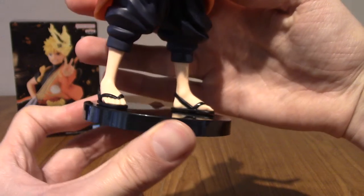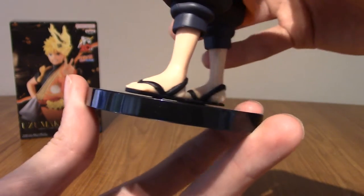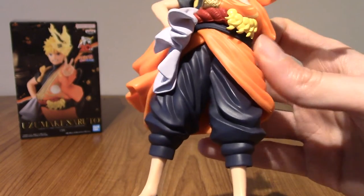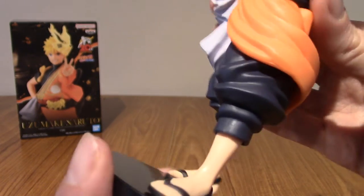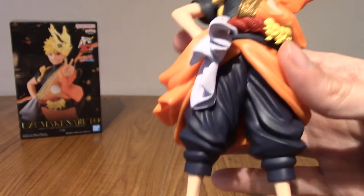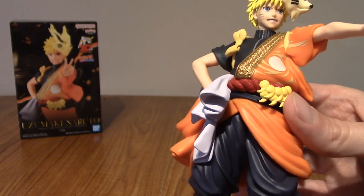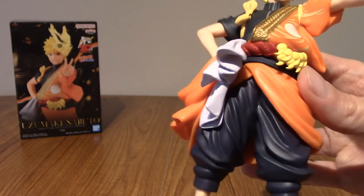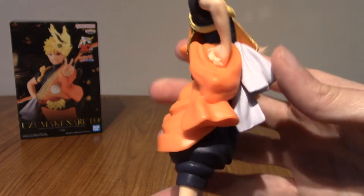Anyway, starting from the bottom up — we've got his sandals. Obviously he's dressed in a kind of festival outfit. Moving up, we've got incredibly baggy pants, kind of dark blue slash black — very cool. And then we have the bottom of his sort of traditional dress. I don't know exactly if it's a happi or something else, but he is wearing a sort of traditional Japanese type garment.